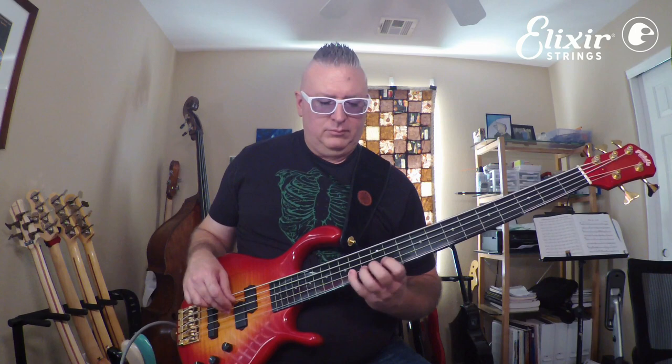This video is brought to you by S.T.A.L.A. Hey everyone, Derek Jones with Elixir Strings, and I want to talk about some phrasing ideas that I used on that performance.